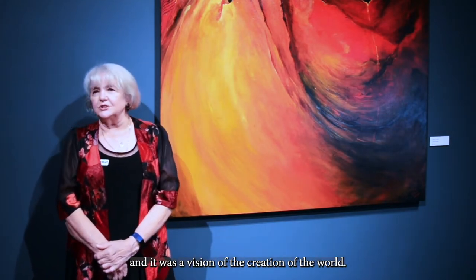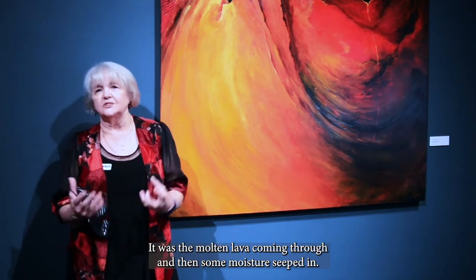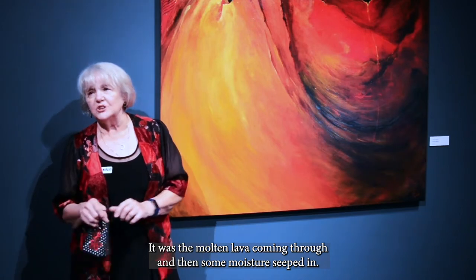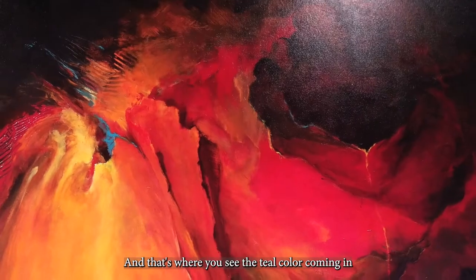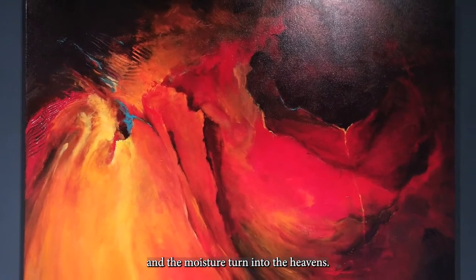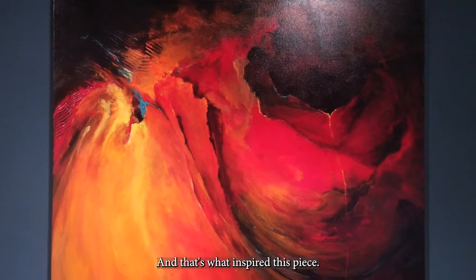It was a vision of the creation of the world — the molten lava coming through, and then some moisture seeped in. That's where you see the teal color coming in, the moisture turning into the heavens. And that's what inspired this piece.